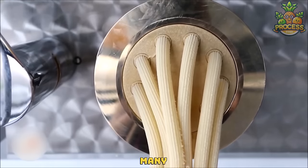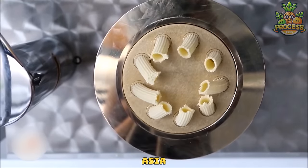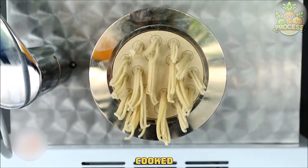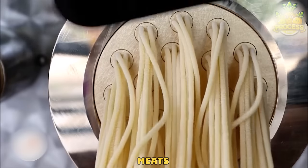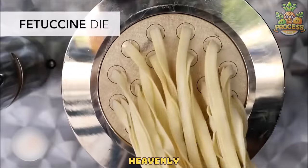Noodles are a staple food in many cultures, especially in Asia and Europe. Noodles can be cooked in different ways and served with almost all sauces, soups, meats, vegetables, and cheeses for those heavenly bites.